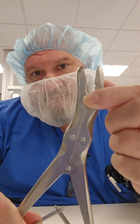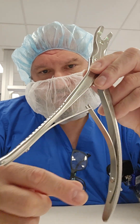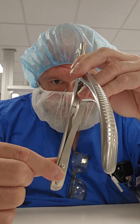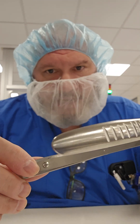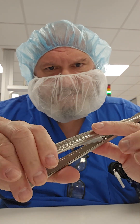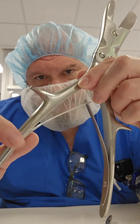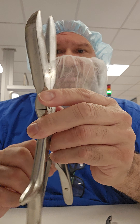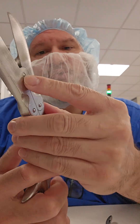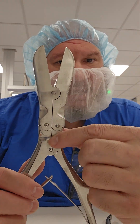Inspect those screws to make sure they're flush on both sides. Where the spring action is, look at that screw and make sure it's not backing out and that there are no cracks emanating from the spring — that's a common crack point due to constant back-and-forth action. Note that on the Liston, the screws have not been punched, so it's especially important to inspect them.